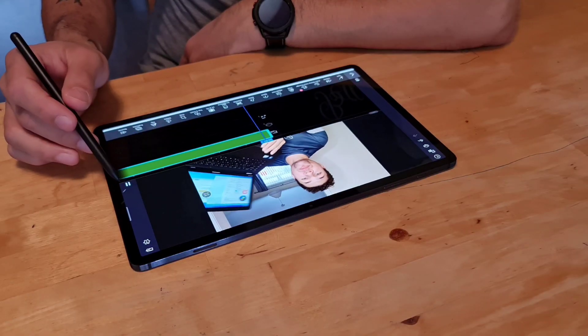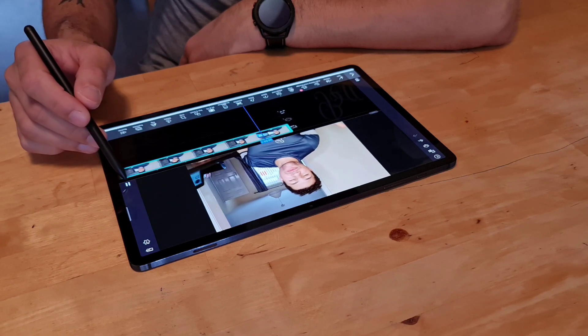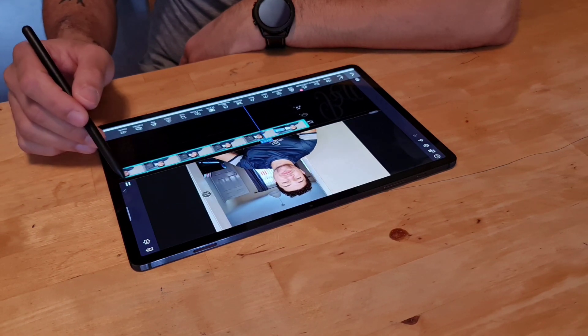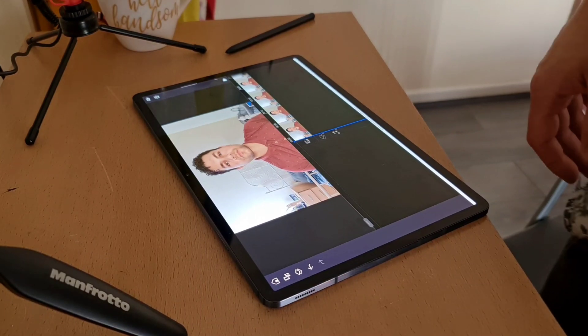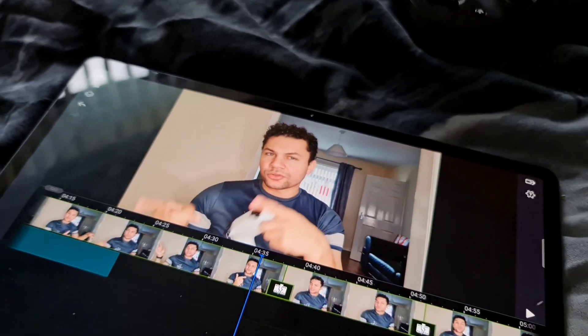I also find the convenience of the tablet a lot better. I've got two kids, and they are always busy, in and out of every room, running around with a lot of energy. So it's useful to be able to edit a video in the dining room, and if they come in, I can go into the living room. I can edit on the couch, move to the bedroom, and I've even edited lying down in bed before.